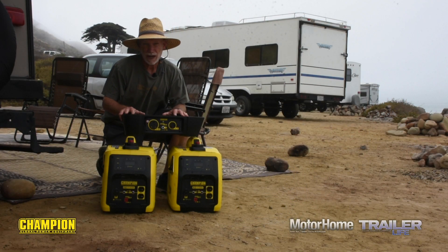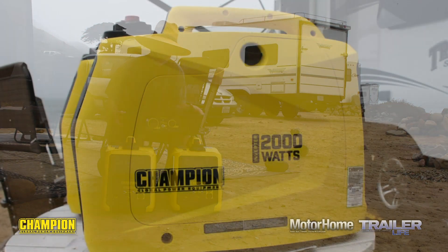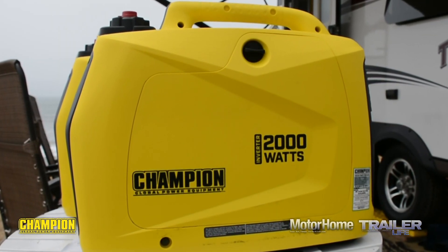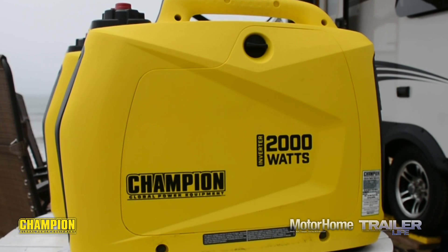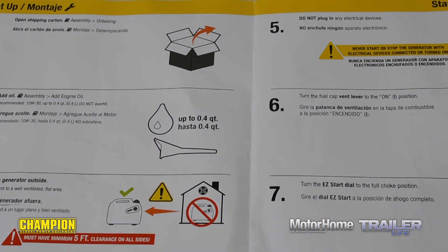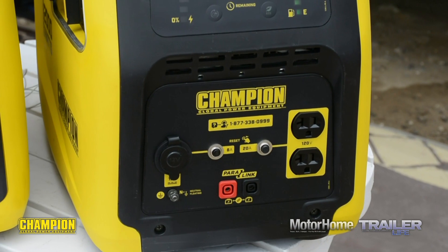That's exactly why we thought it would be interesting to see what happens when we combine two 2000s with this Champion Power Link kit. Out of the box, the Champion 2000s don't disappoint — they just about fall into the eye candy category with their bright yellow shell and sleek lines. The quick start guide is succinct and clear: add oil, add gas, and the Champion 2000 is ready to go.